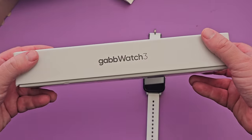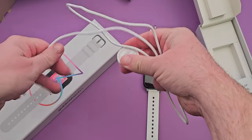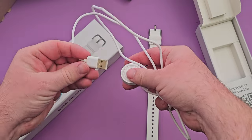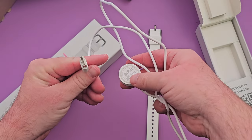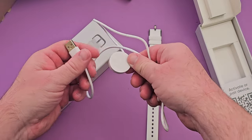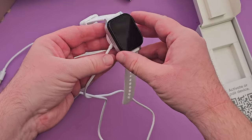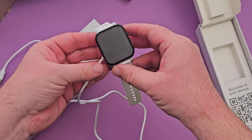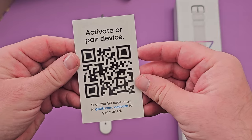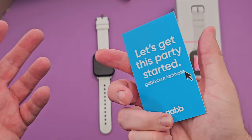This is the box that it comes in — really, really nice box. Gab Watch 3. Inside the box you're going to find a charger. It does not come with a charging brick, so as long as you can plug this into USB, either into a computer or another charging brick of some sort, you're able to charge it. It just magnetically sticks on here really nicely and will charge the watch up. It also comes with a little card that says activate or pair your device.